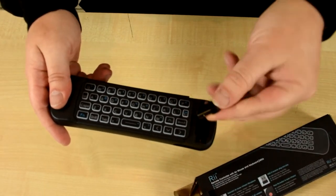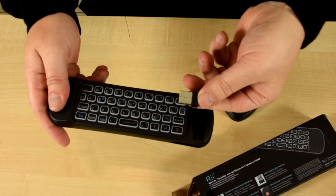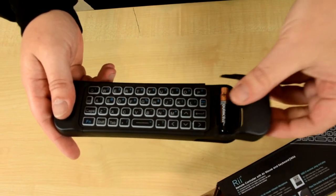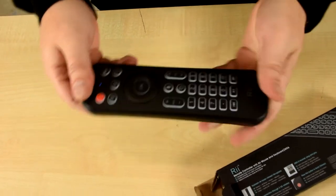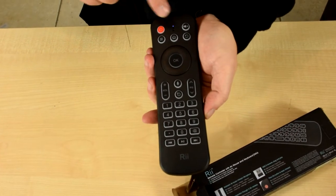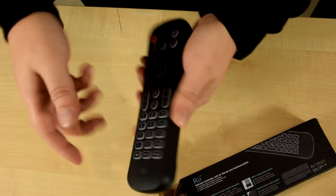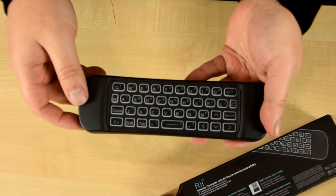You'll also find the USB dongle which you connect to your device and it's now ready to use, as you can see with the light there. It's got a full backlight on the remote and on the keyboard as well when it's in use.